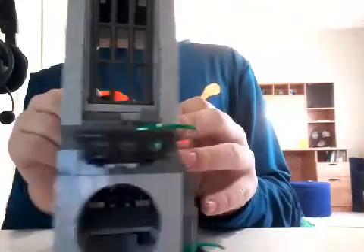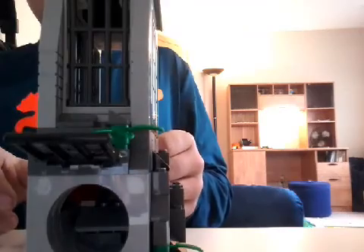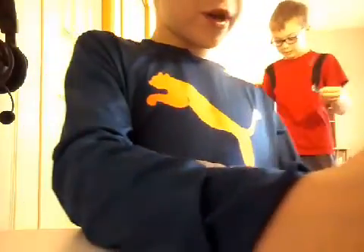I'll show you guys again, it's a little fast. There you go. That's cool. So yeah guys, that's pretty much it for the video and it is pretty cool — it's like a glass.